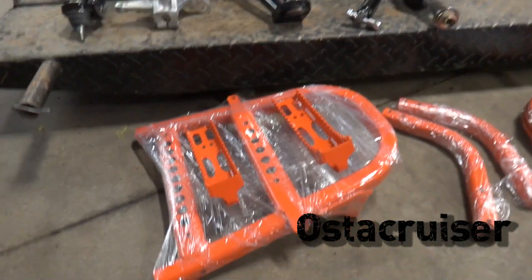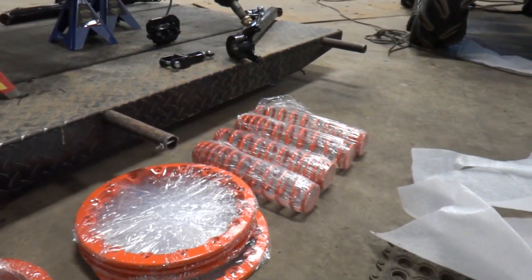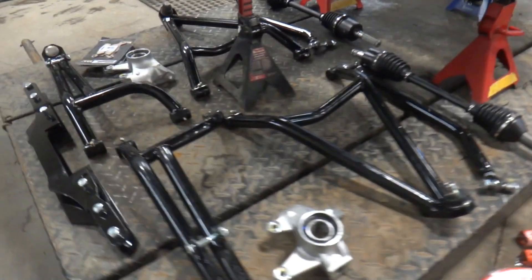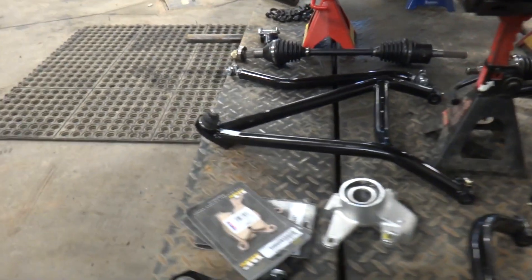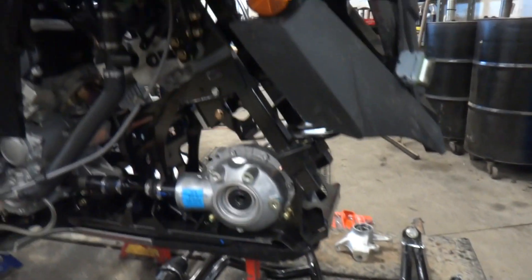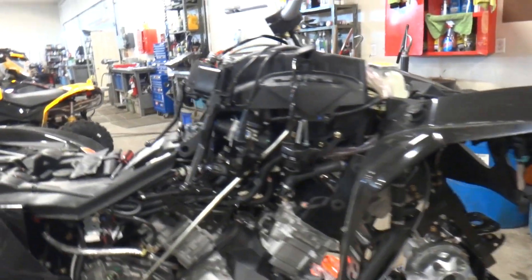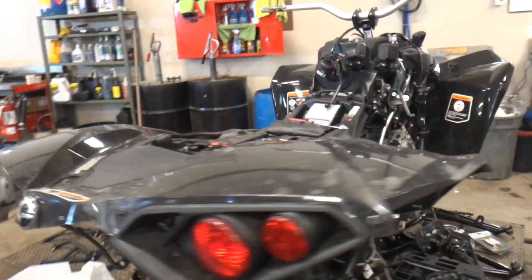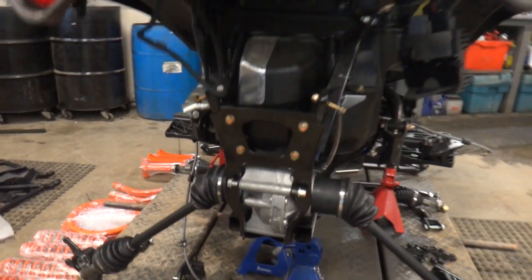We've got a bit of progress going on with the build. Got some of the stuff back from powder coat — four-inch cat bus lifts all laid out ready to go, bearings and ball joints are all ready to go. The Renegade is pretty stripped down, waiting for the rad relocate, bumper, and snorkel to go on.